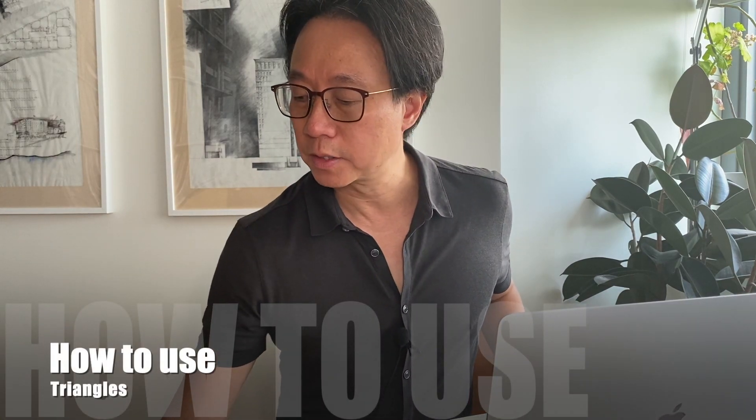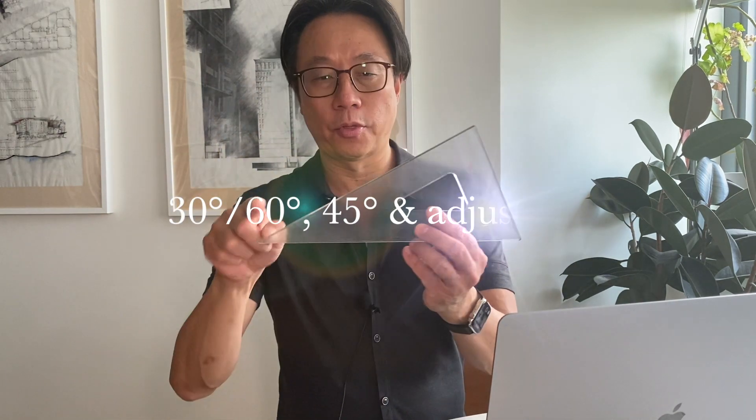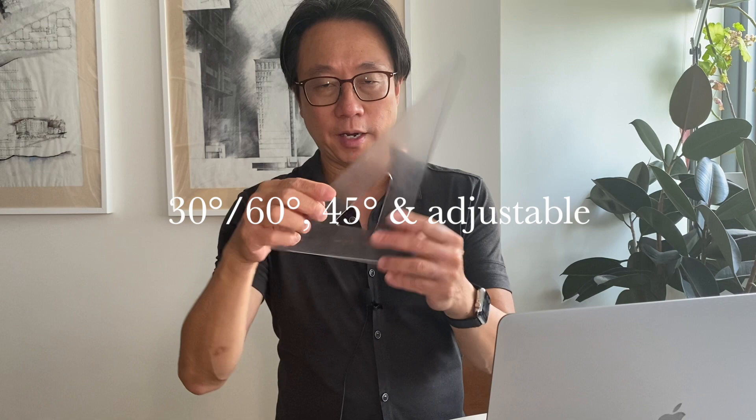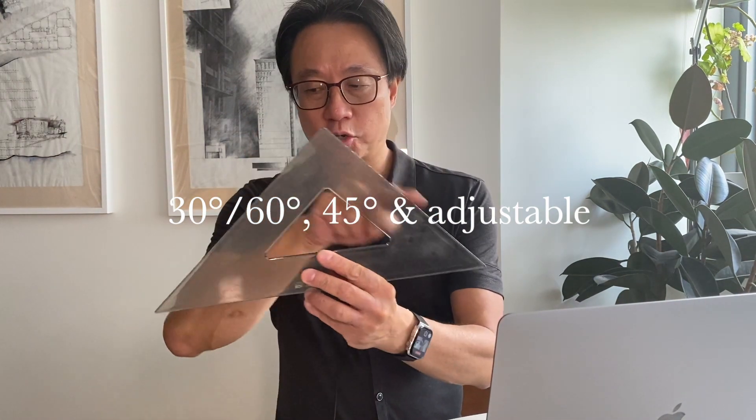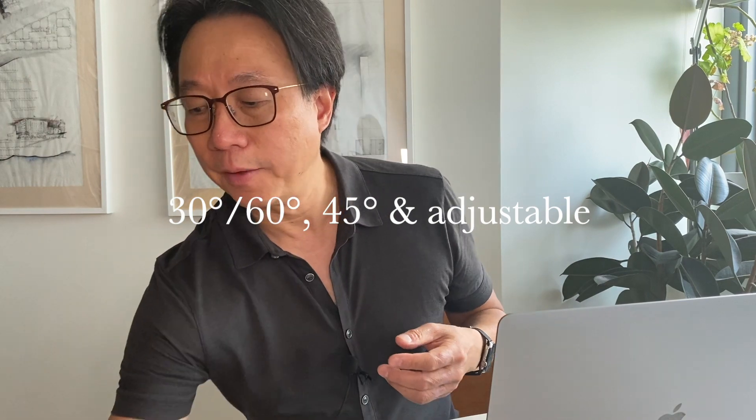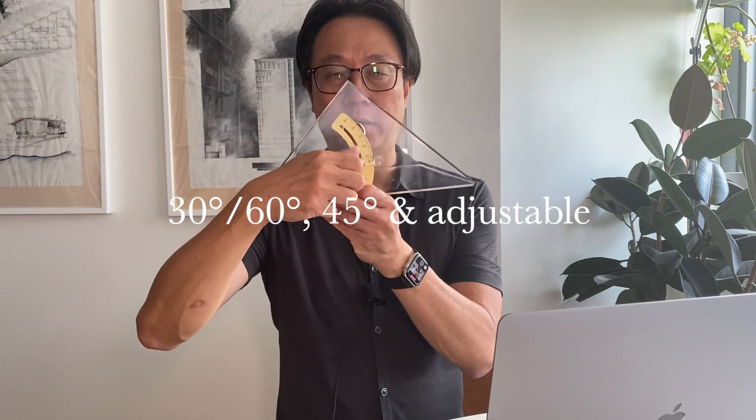I'm going to go over triangles. Triangles are used to make parallel lines or perpendicular lines using your parallel straight edge. There are three types: your 30-60 degree triangle, your 45 degree triangle, and your adjustable triangle where you can adjust various angles.